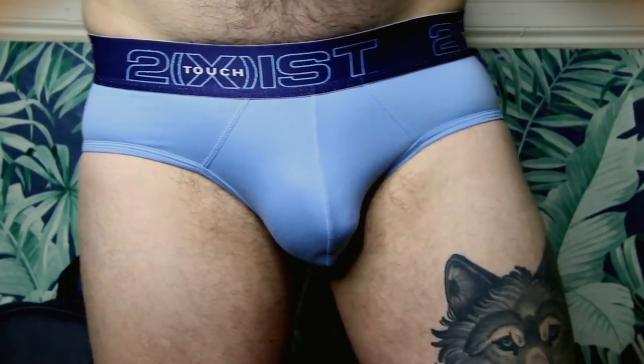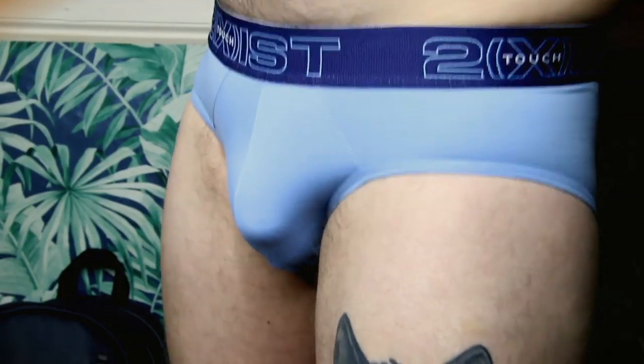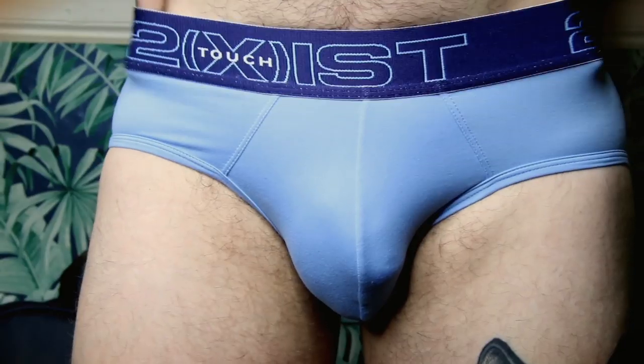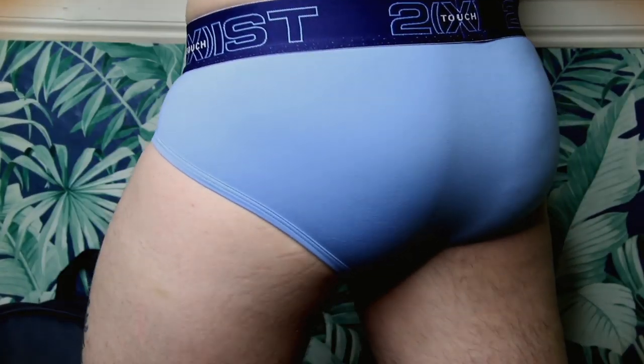The next one is the hip brief style. It's in this beautiful blue — very chalky, pastel baby blue — and it looks really nice. Same kind of band: blue with a darker blue and contrasting lettering that says To Exist Touch. Same non-irritating tag situation, which I really like. It's very snug, fits everything, and has great support. The brief actually holds everything quite nicely.